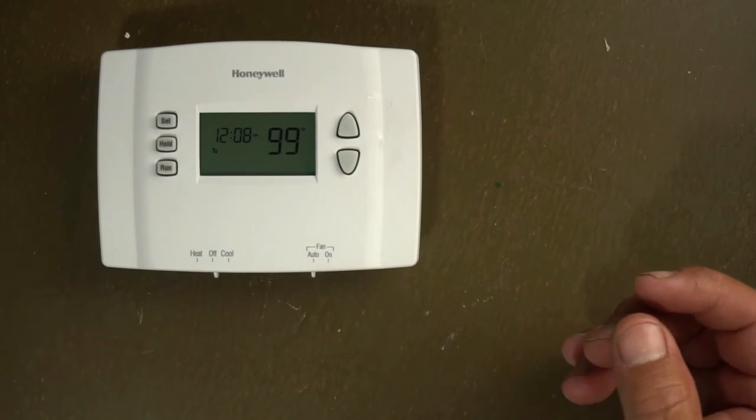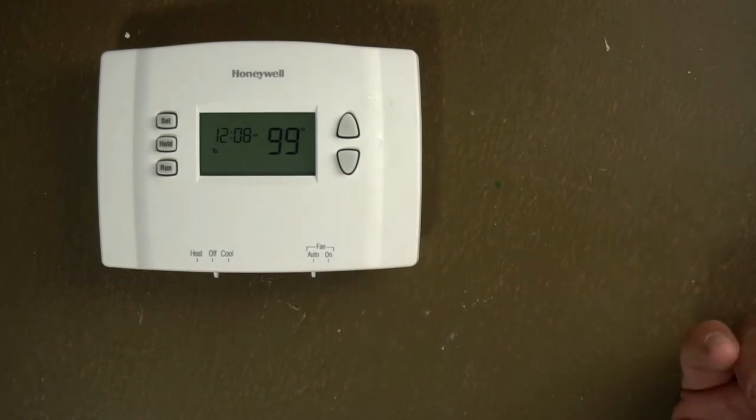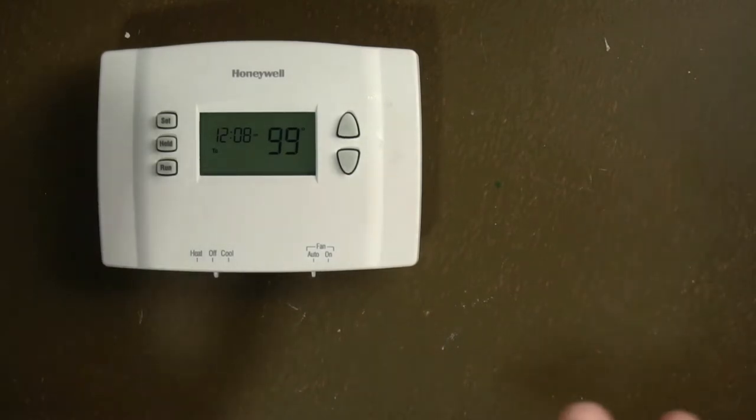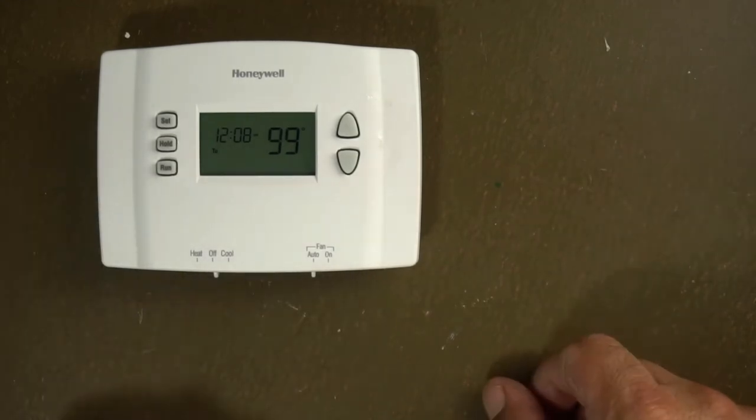I will link the instructions to the description of this video, so if you want to download the instructions to learn how to program it, you can do that too. But I'm going to show you how to use this thermostat, and I'm also going to tell you why your unit may not be turning on right now.